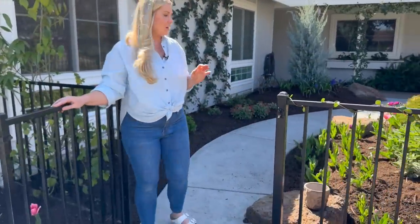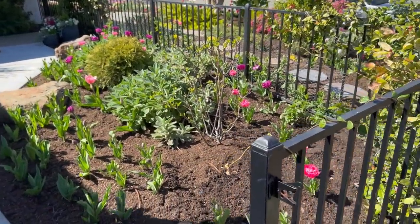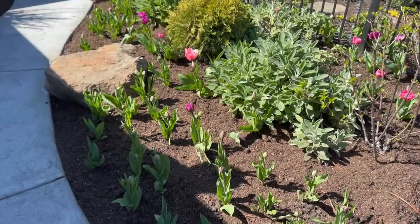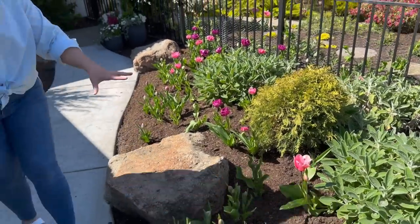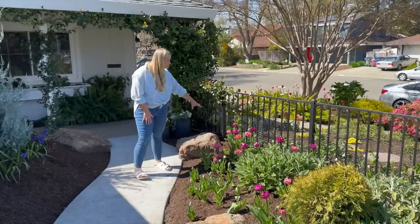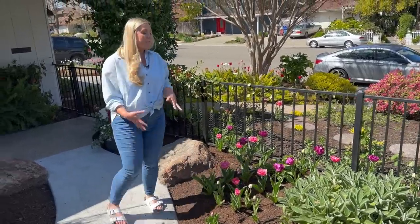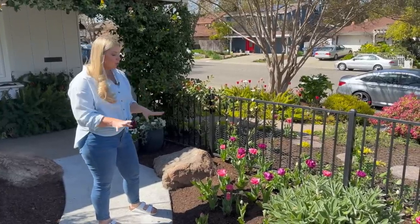In my gated garden bed I have more tulips — a blend called Double Pink tulips that are starting to come up. This is a north-facing part of my home so it gets more shade, which is why some are a bit behind. But look at how gorgeous it is back here! This makes it all worth it — I was out here in the rain planting these bulbs and I'm so glad I did it.